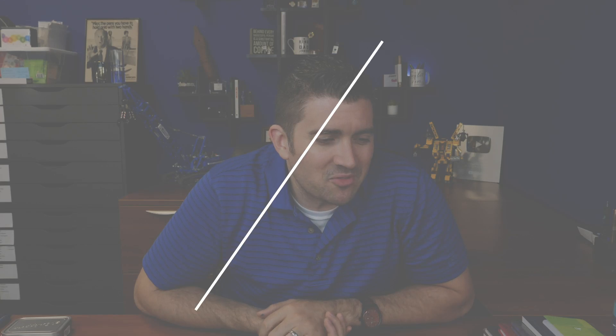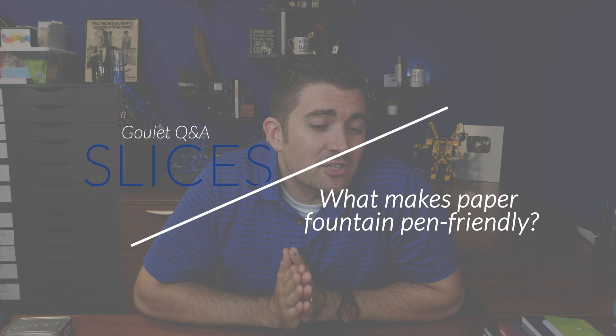What determines fountain pen friendly paper? It's relative, but are certain weights or smoothness better for less bleeding or feathering? This is a very common question. I've answered it maybe a couple of times in some Q&A capacity, but after however many thousand questions I've answered, I just couldn't find it, so I'm going to answer it again and give you some context using certain notebooks.